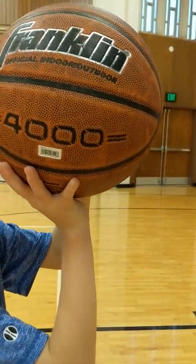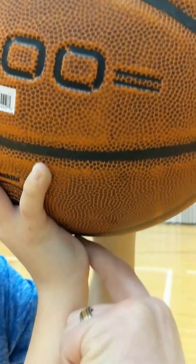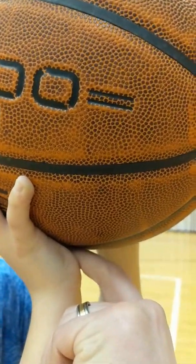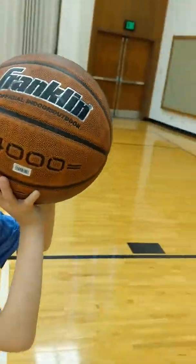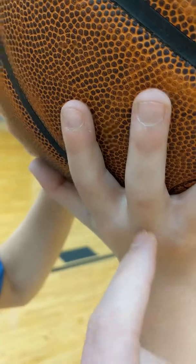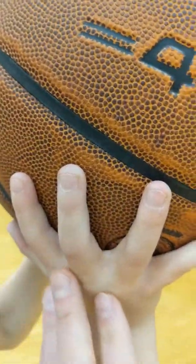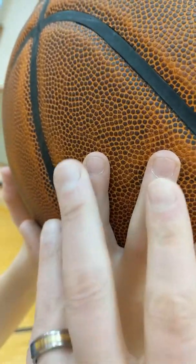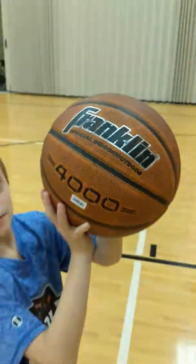Kids always want to put their whole palm on the ball, but there should just be a little space. The ball should be in contact down in all this area — the fingers and pads — and these two fingers here are absolutely crucial. The ball ought to be in full contact at those fingertips.